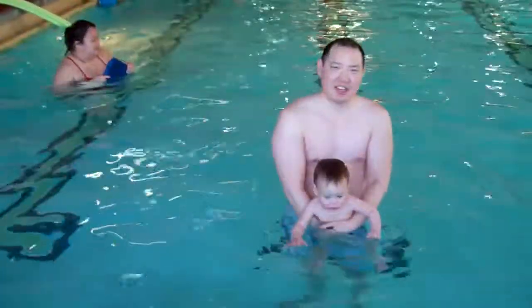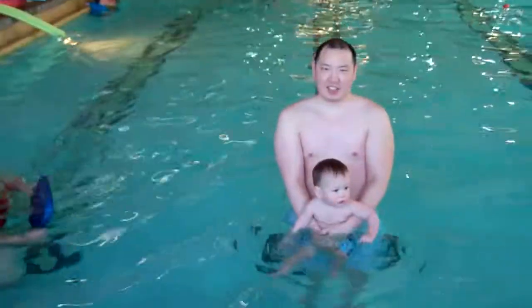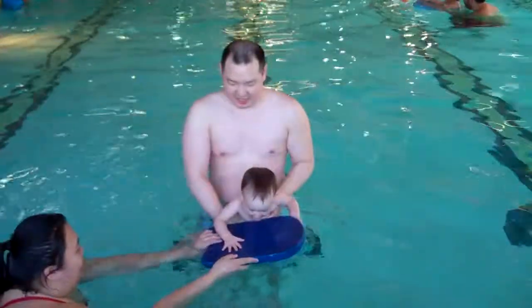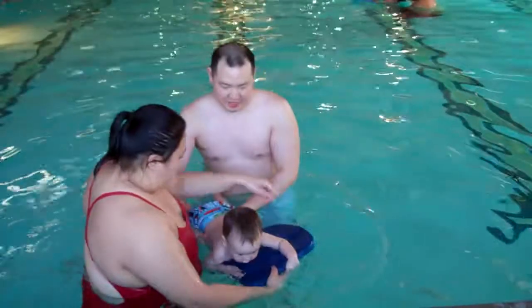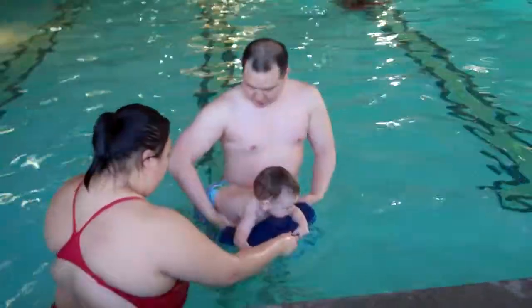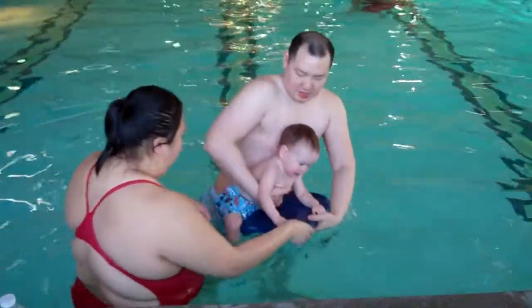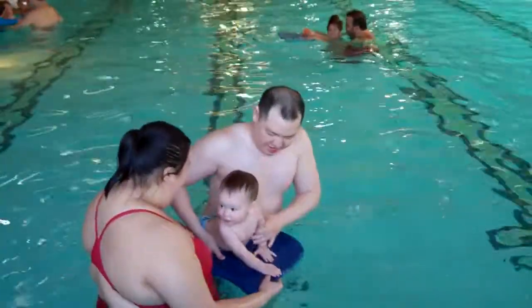Hey there, look at mommy! We're ready for it. Are you going to grab him? Look at this. Hi! Let's try to get him there. Oh my god. Yeah, hey there.